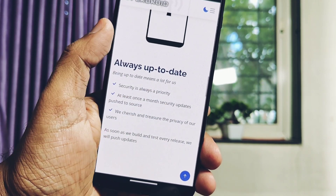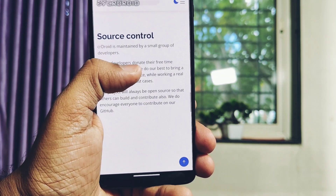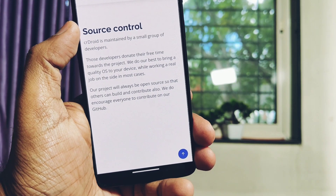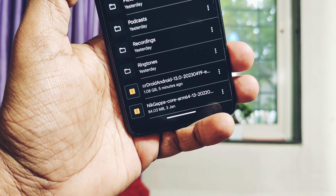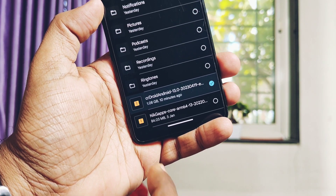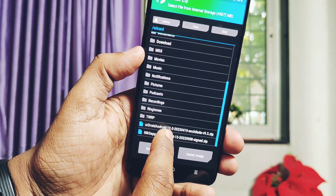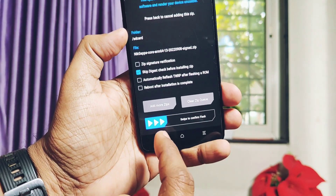Currently the ROM is on its 19th episode stable build. The specialty of the ROM is that it comes without GApps, so you can use any kind of GApps along with it. It has all the major features and I felt it has more stability and performance. Flashing this ROM is the same as most TWRP-flashable ROMs. The only difference is that we have to first flash the ROM and then flash the GApps; the rest of the steps are the same. Please follow the video given under the video description for installation.